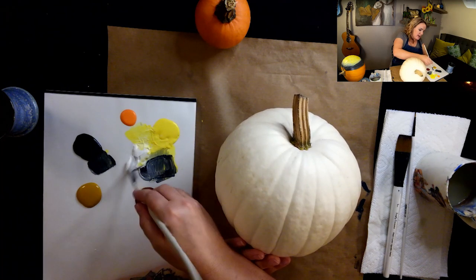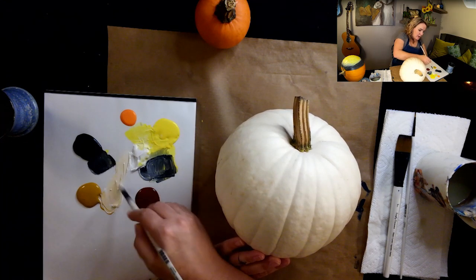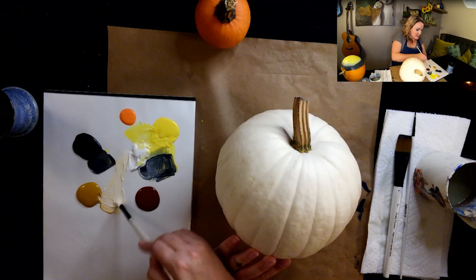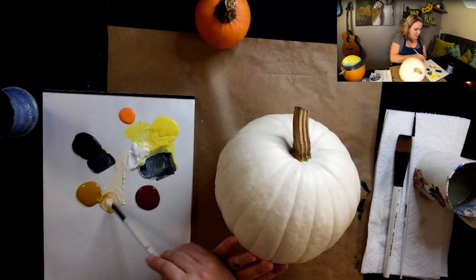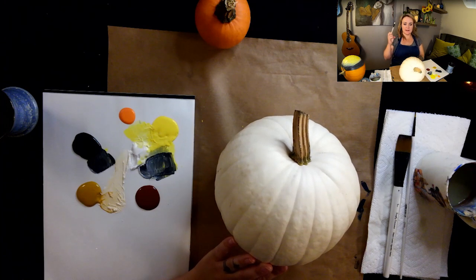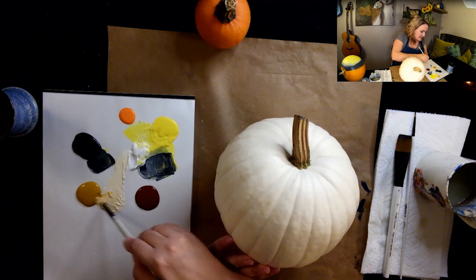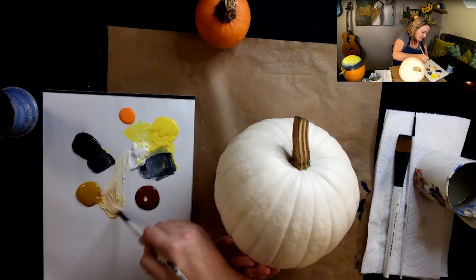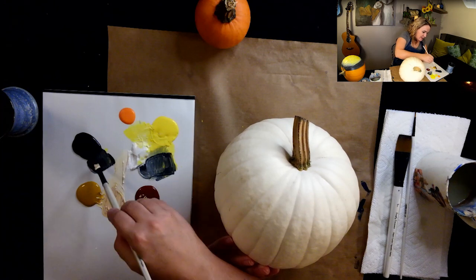I'm going to mix a little white and raw sienna — what I'm aiming for is an off-white. We want an off-white because this will provide a nice base, and when we come back to paint the pure white feathers on the bird they'll really show up because we've got the dark underneath. So I'm going to grab a little of this burnt sienna too, and even a touch of black.